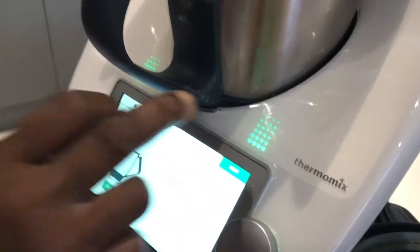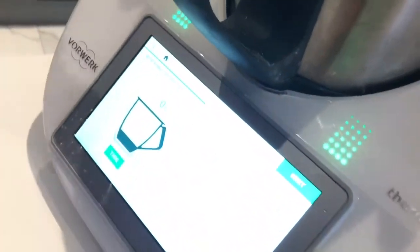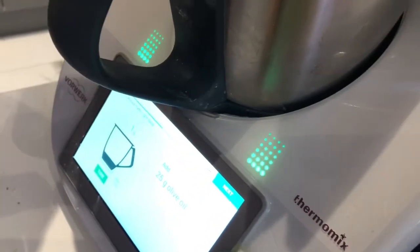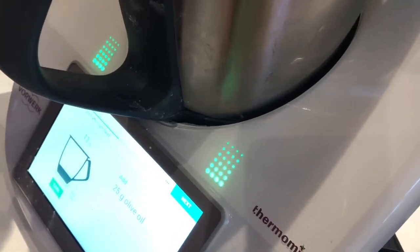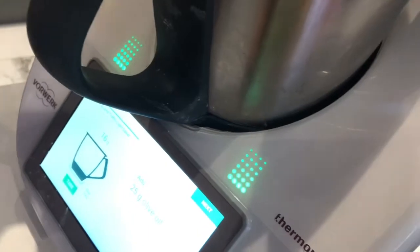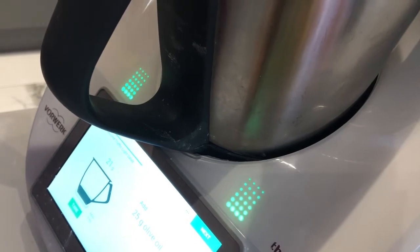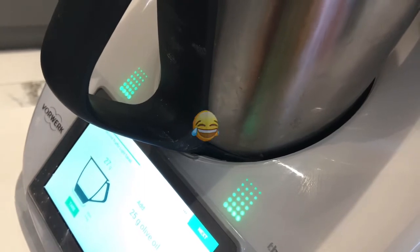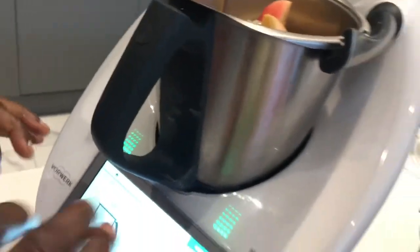And we need about 25 grams of olive oil. I tend to keep quiet when I'm measuring because I try to be very careful — the scale is very, very sensitive and accurate. We've got a little bit more, but never mind, we'll go with that.